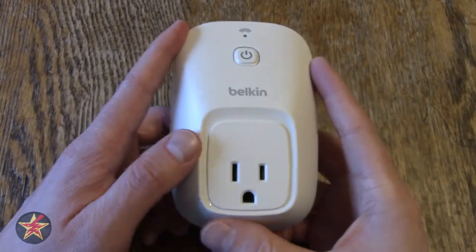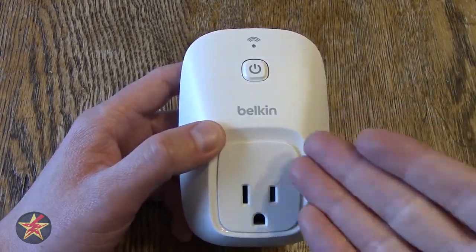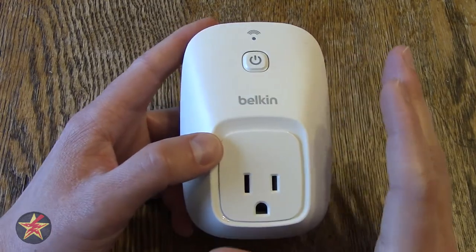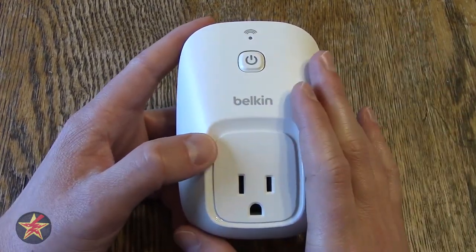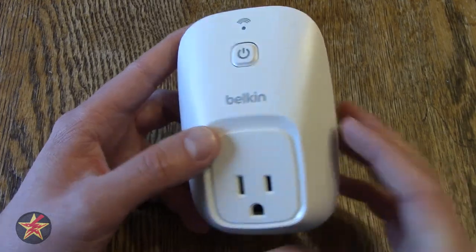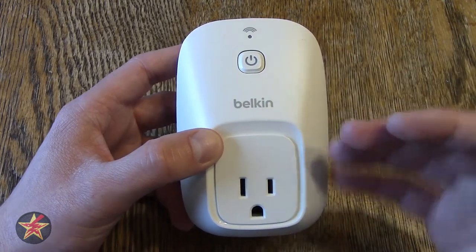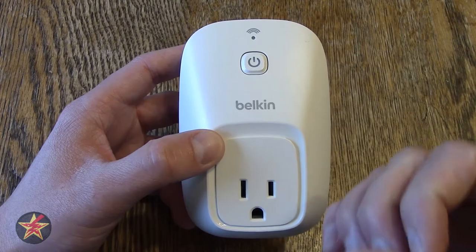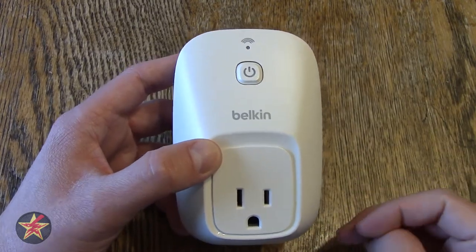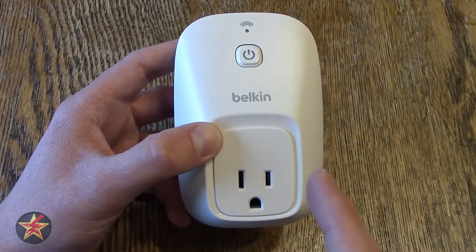There are several other things that I really like about the Belkin switch here, and it is Belkin's commitment to keeping this up to date. Even though this is a, quote unquote, discontinued product, just three days ago I got a firmware update for this. There was actually even a firmware update right out of the box for the Wemo. I appreciate that because it lets me know that while you are just buying a switch, you also have Belkin as the backer, and they are committed to keeping their stuff up to date. I'm not sure how long after this is discontinued they'll keep that up, but three days ago — and I know this has been discontinued probably a little longer than that — I did get an update for the switch.